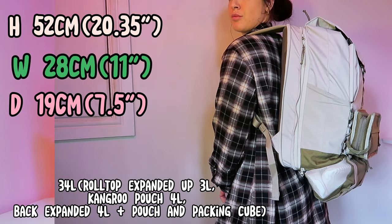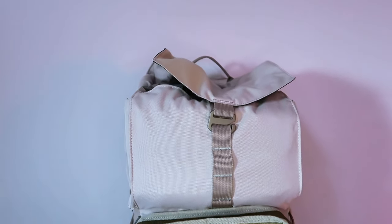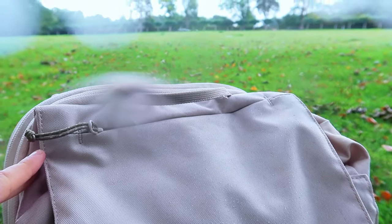At 34 litres it is not really carry-on or personal item approved, though I feel like EasyJet with this fully packed as a carry-on would probably be fine — I just haven't taken it on a flight yet. The materials are made up of recycled 100% main polyester, very lightweight but durable, with DWR treatment and APU coating, which means the backpack is weatherproof and water repellent, but it might not be suitable during a really heavy downpour as it may seep through the seams over time.